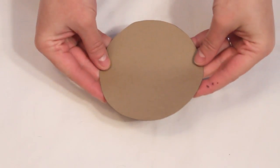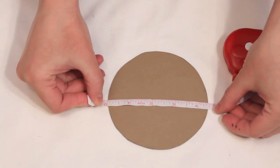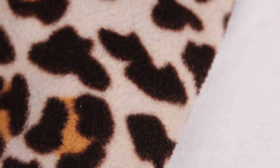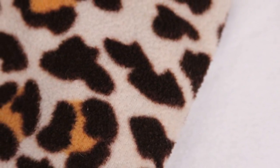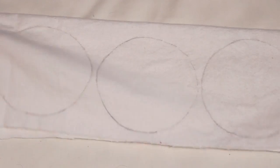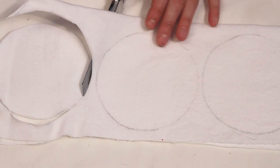To get started, create a 4 inch diameter circle template. I trace my sugar canister onto card stock for mine. Grab some pre-washed fleece and flannel fabric. There are other materials you can use for absorbency but these are affordable and what I had on hand. Trace the template and cut out 6 from the flannel and 2 from fleece to create one set.